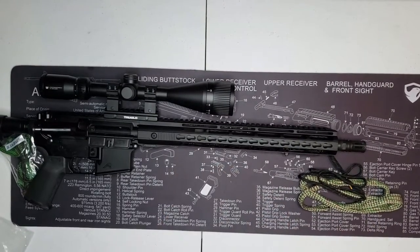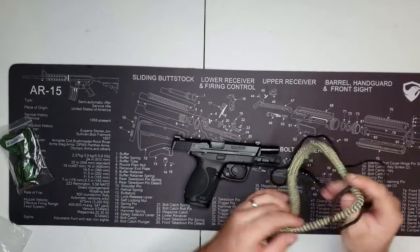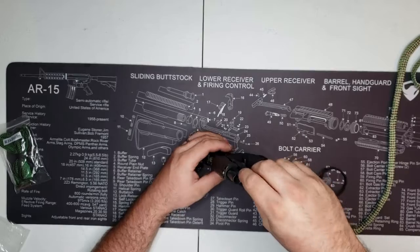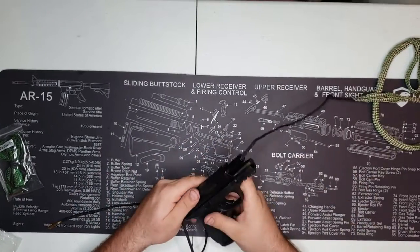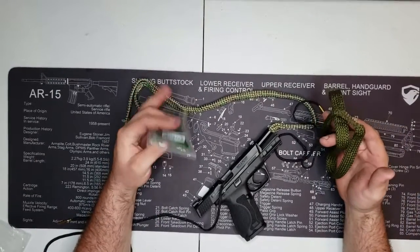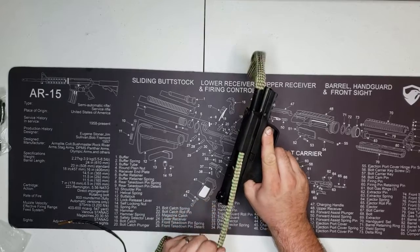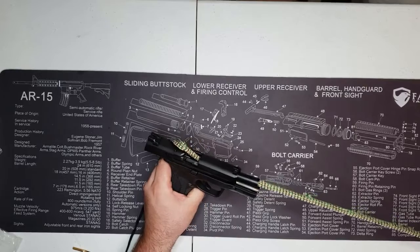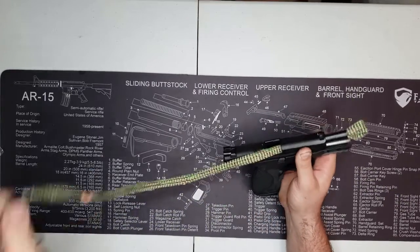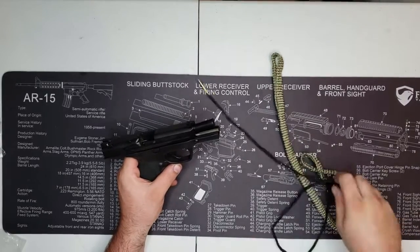Next one we're going to do is the 40 cal — M&P 40. Going to run it through right here. I do have a multi-pack — I'll link this down below in the comment section and info tab. See it's still tight coming through too, which is good. I've got about a thousand rounds through this thing as well. There goes the 40.